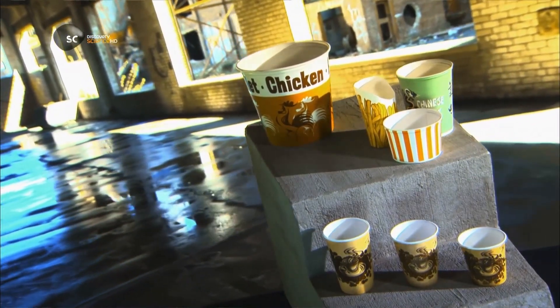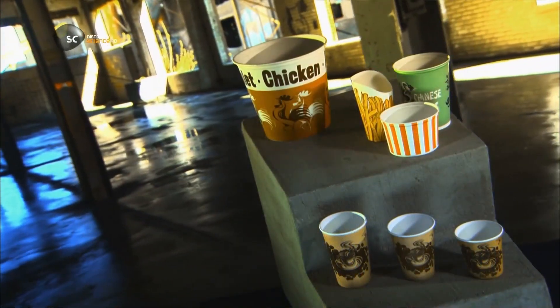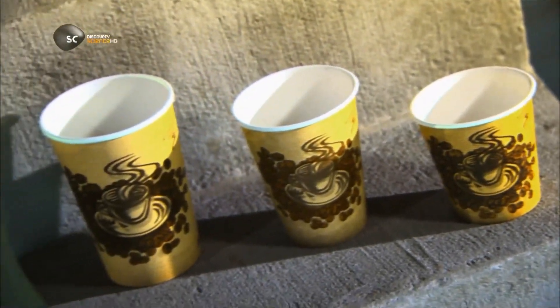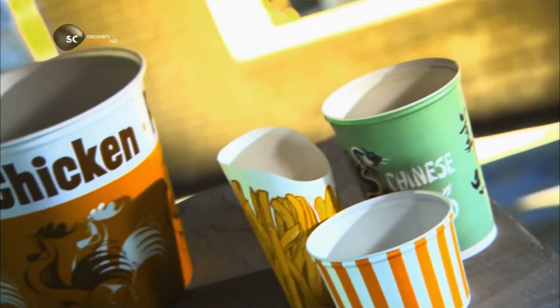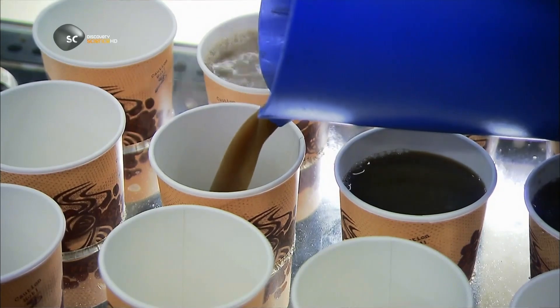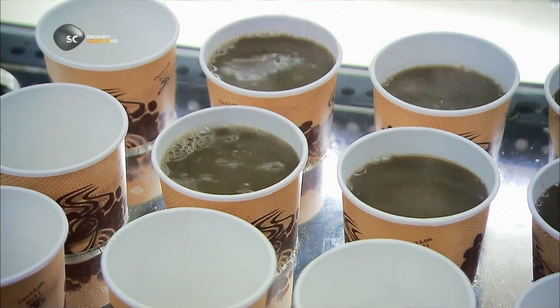The paper cup was invented around the turn of the 20th century to stop the spread of disease. It's a hygienic way to quench your thirst or to get your morning cuppa. The lining of plastic or wax keeps it watertight, preventing any nasty leaks. And this concept continues to hold water. With paper cups, you can have it and go.